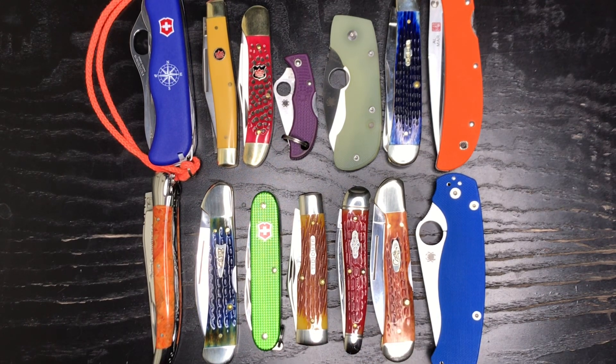How about my fellow collectors out there — are you big on adding colors to your collection, or do you prefer to keep it more neutral with black handles, titaniums, and stainless steels? Or do you like to inject a little color from time to time? Let me know in the comments. I hope everyone is doing well and we will see you real soon in the next video. Take care everybody.